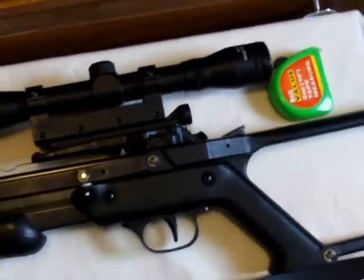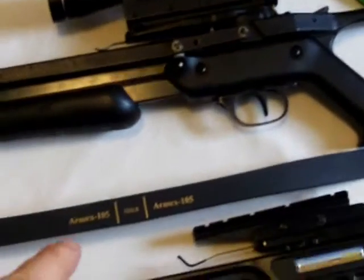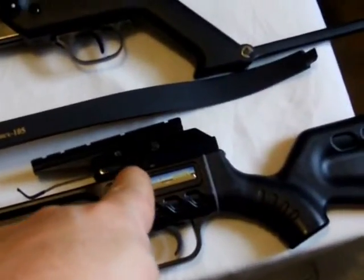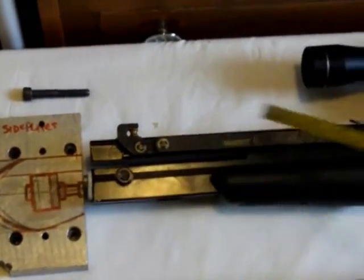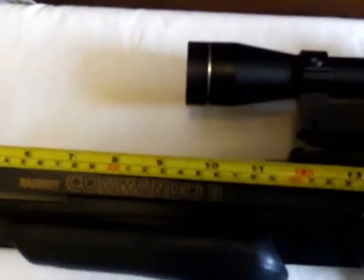The other question is about these prods going into arched crossbows. The distance between where it's connected and the release mechanism is 13 inches. But with this conversion, when I put the prod on, it's going to be closer to 15 inches — though I could get it a little bit closer if I set it up a certain way.